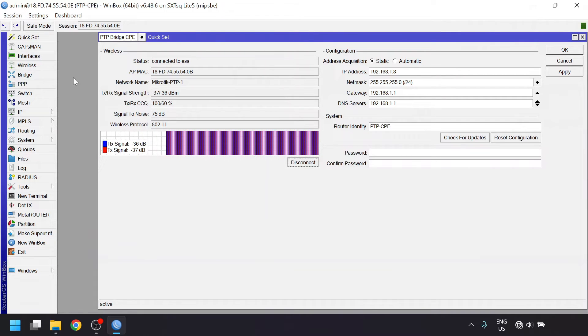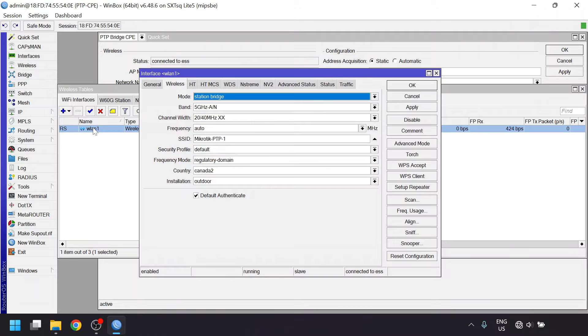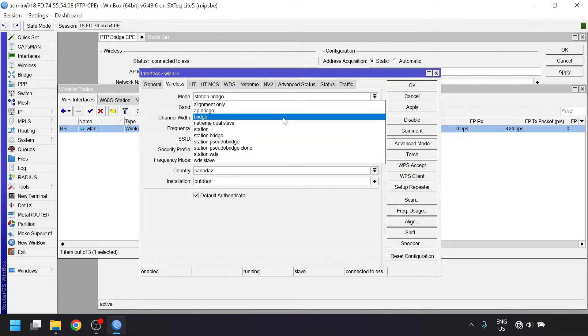In the wireless configuration, we'll open up the wireless interface. On the wireless interface, the mode will be station bridge, which is the client mode. On the AP side, it'll have the bridge mode selected, which is essentially just acting as an AP with the limit of one client, but otherwise it will have very similar wireless settings.